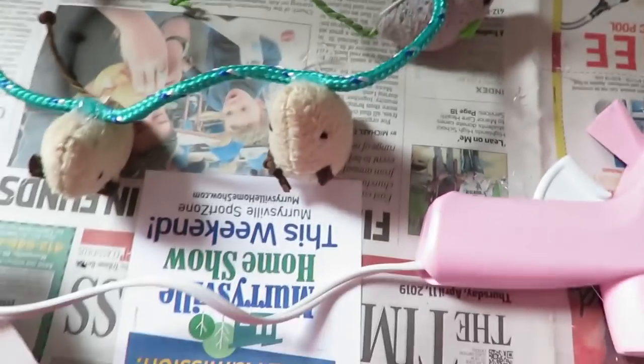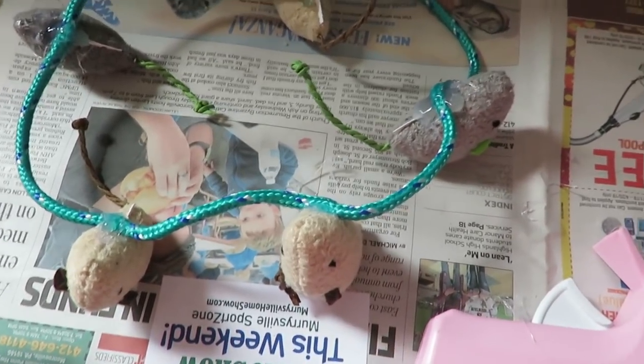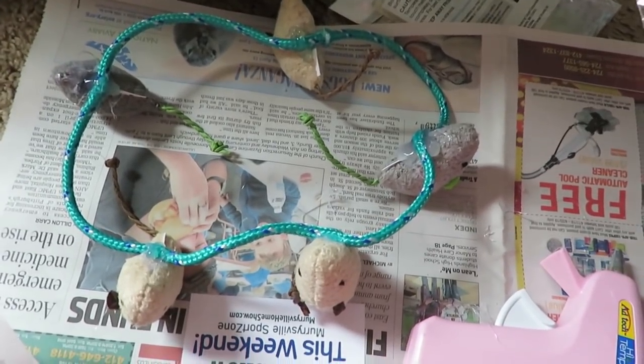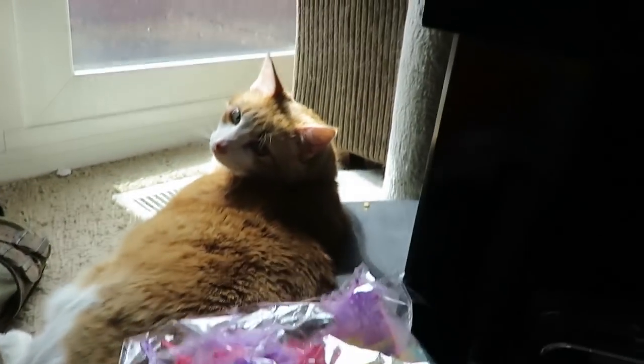The mice have been attached. Now I'm going to fill in the gaps with some feathers, because I don't want to use a crap ton of mice — that's a lot of mice. And he's over here enjoying the sun, watching the birds.